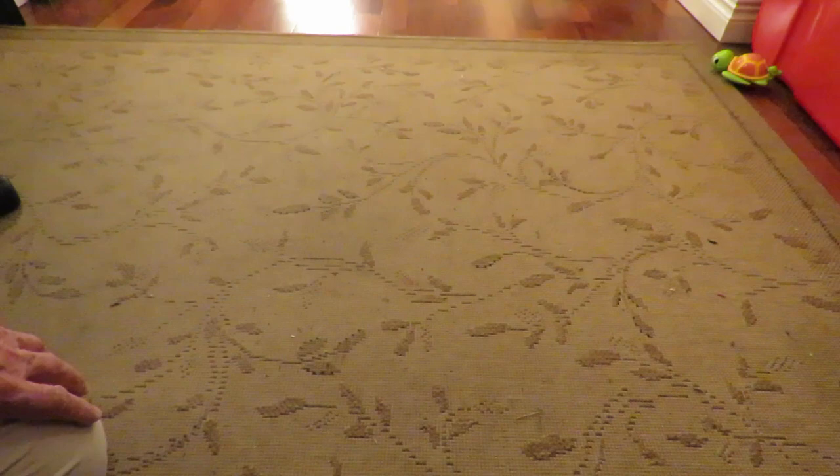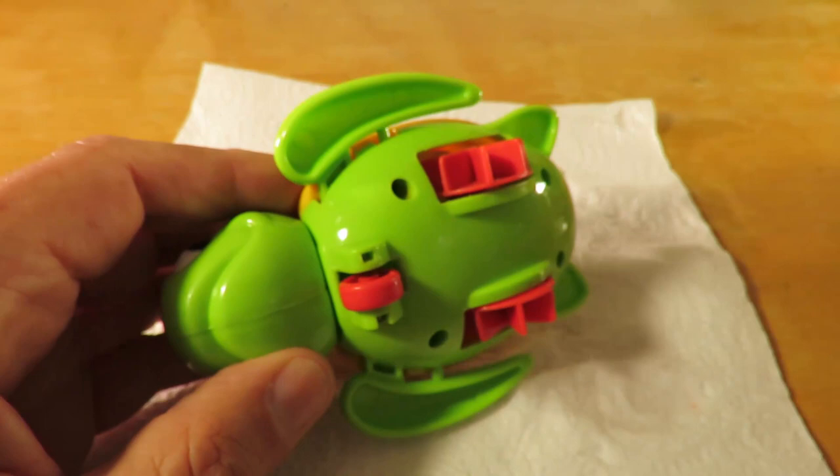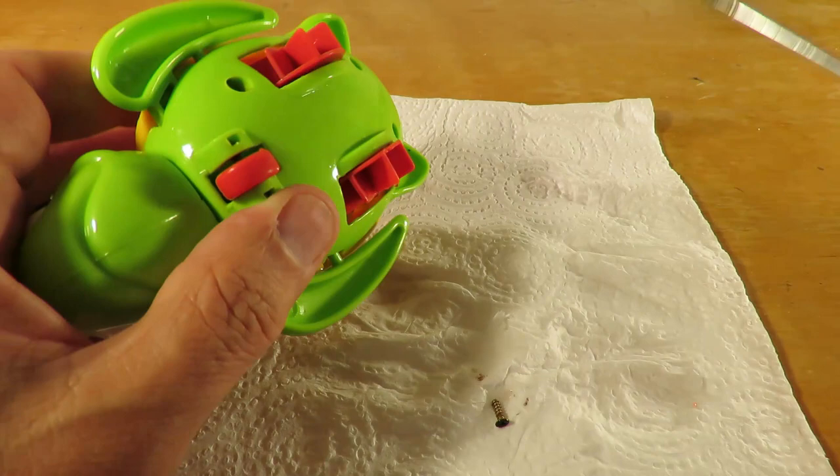Well, for 25 pence I reckon that was a bargain. Seems a shame to take it apart because it is working absolutely fine. But let's see — oh yeah, that seems alright. Standard cross-head screws.